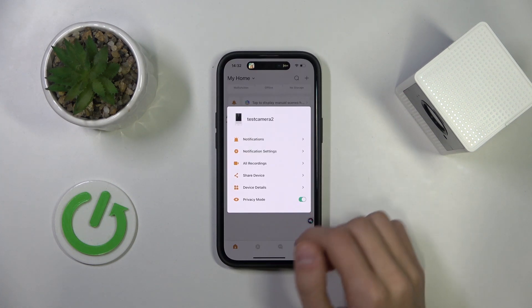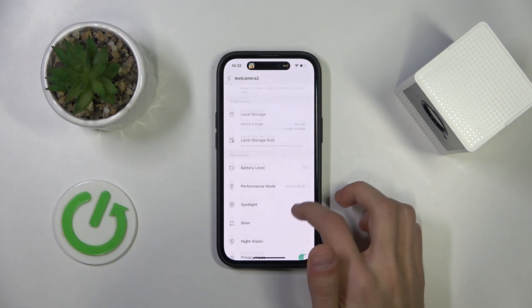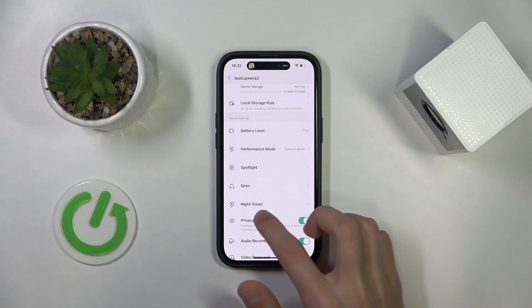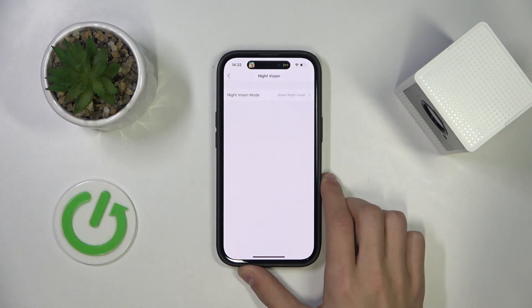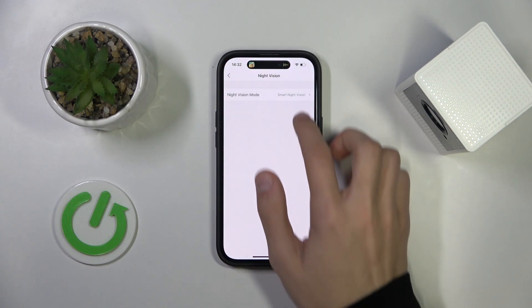Then click on device details and scroll down until we find the night vision option. It should look like this — click on it, and then click on it again. If you only want to change the night vision mode, click on it.